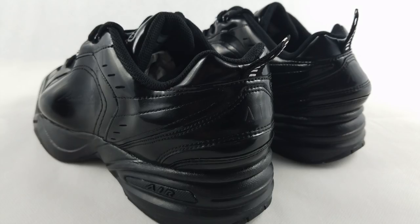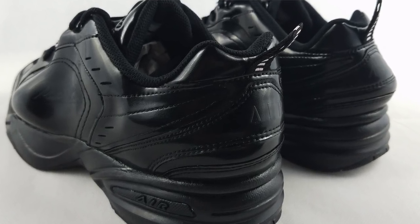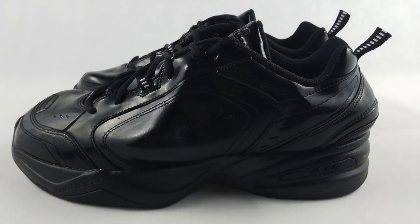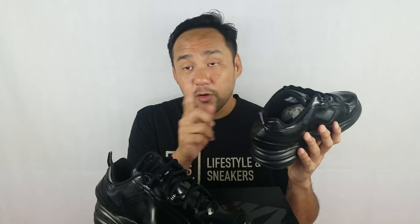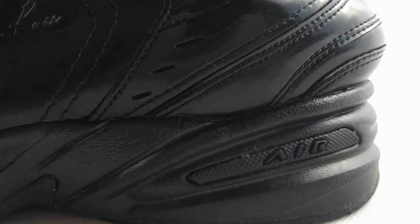So let's look at the materials. On this black pair, they use a synthetic material with a patent finish that slightly has a matte look — so it's very hard to describe, it's shiny but also matte at the same time. You have the standard Air Monarch detailing: the toe box, the lateral and medial sides, the heels, except for the bulges. And you have the Martine signature on the swoosh on both sides.